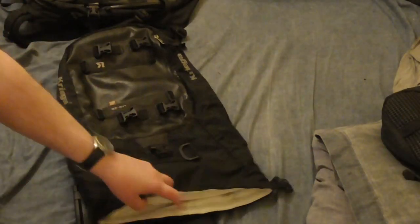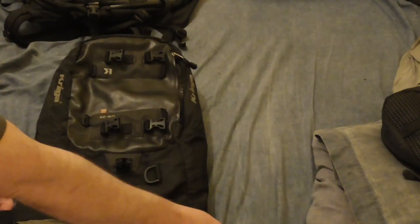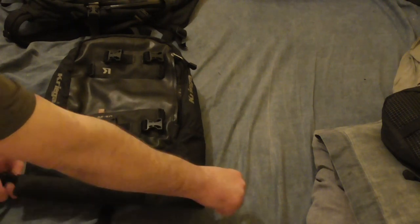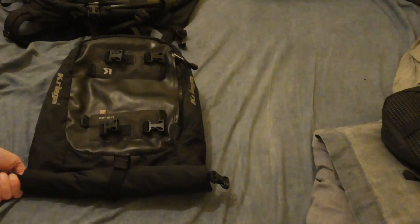Moving on to the US-20, the laptop fits straight inside. There's no cover on this, but there is a little bit of room if you do have a padded cover on your laptop, and this one will do up, as you can see there.